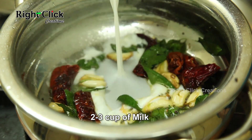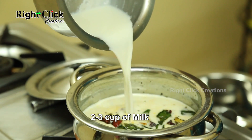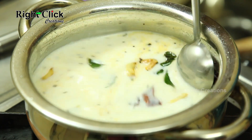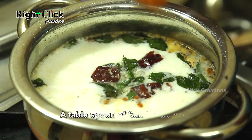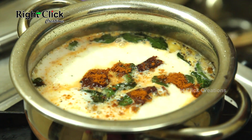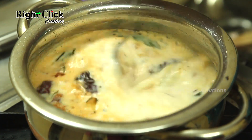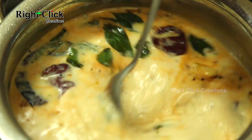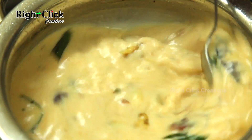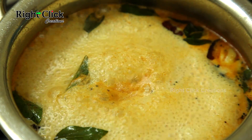Now add 2-3 cups of milk. Add a tbsp of sambar powder and mix well. Allow it to boil for 4-5 minutes.